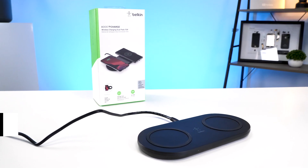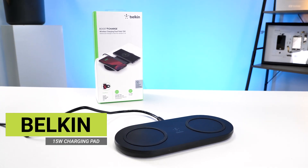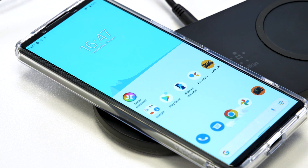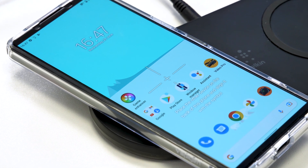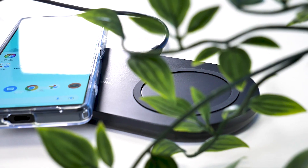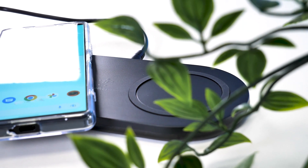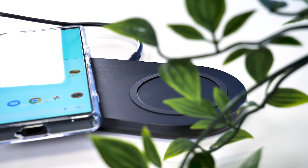If you're not familiar with wireless charging, essentially if you have a compatible device like phones or earbuds, you can place them down on a pad or stand and they will charge, all without having to plug anything into them. Unfortunately it hasn't really got to the stage where you can just place your phone on your bedside table near something and it would charge — you will still have to place your phone or device on the charger.